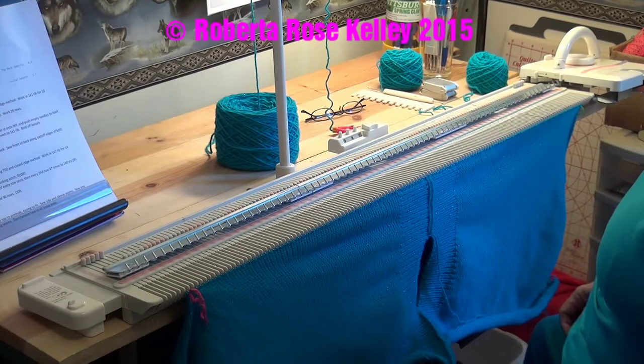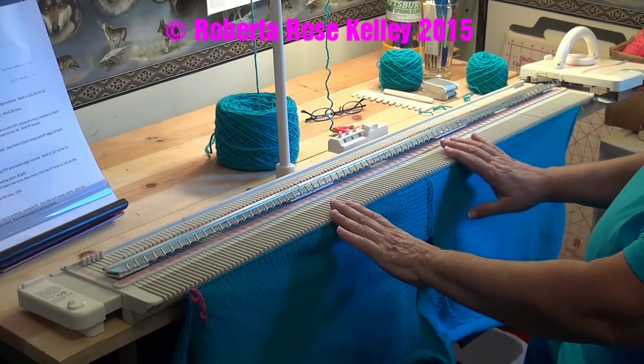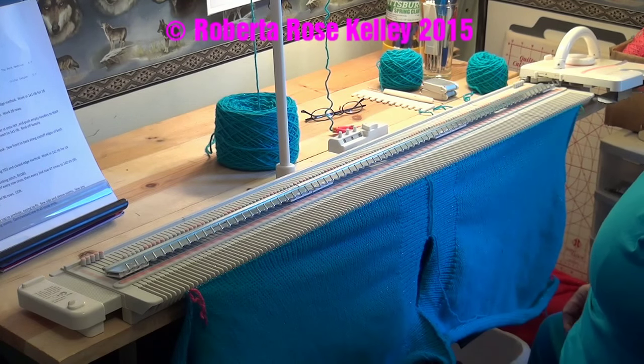The pattern I have is working from the cuff up to the top of the sleeve, which would mean I'd have to sew that in place. So I'm going to reverse this — I should have done that on the paper, but I can do it here while I'm sitting looking at it.